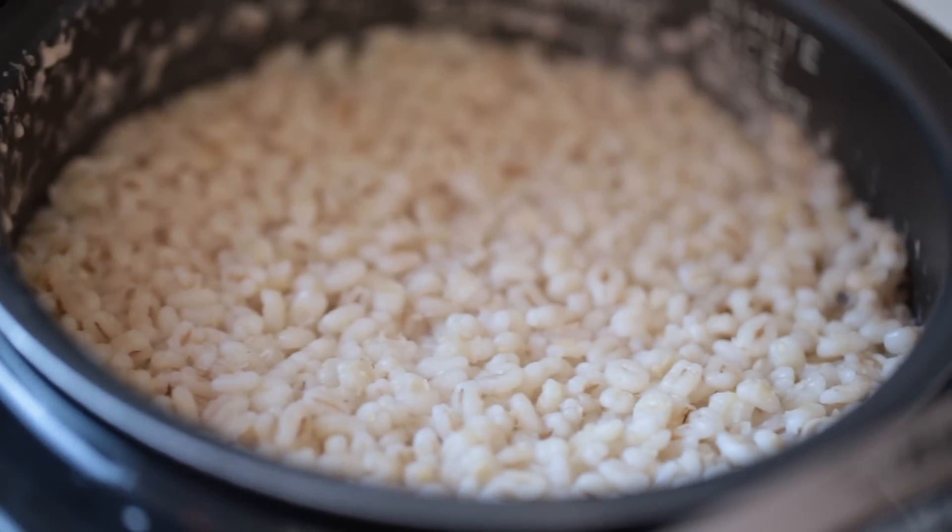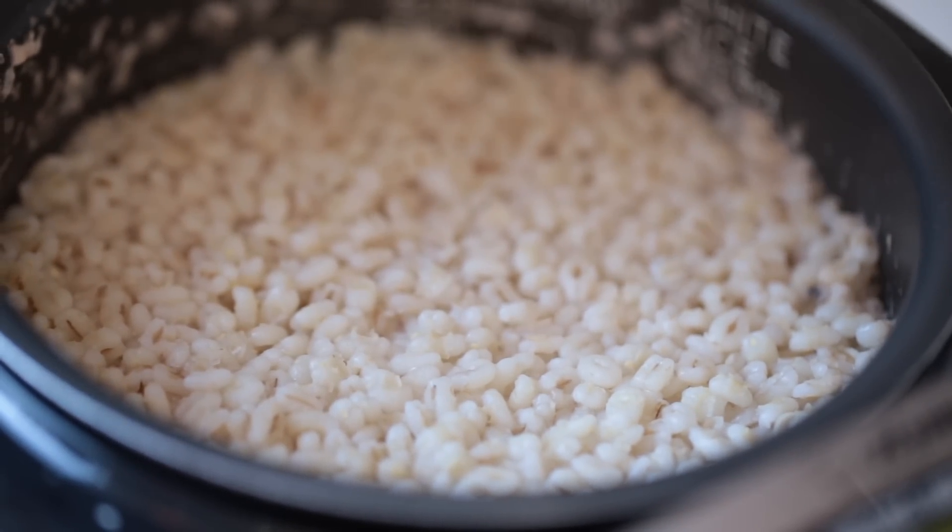You can totally cook it on the stovetop, but I have a rice maker, so I just threw it in the rice maker. I did four cups of water to one cup of barley, a little bit of salt, and you're good to go. I'm just gonna set it and forget it, and that will be ready for me when I am ready for it.